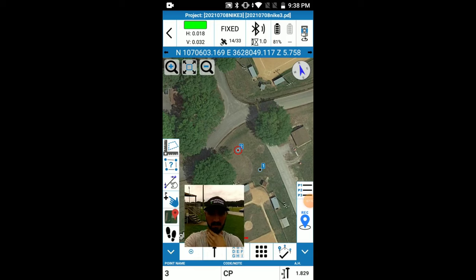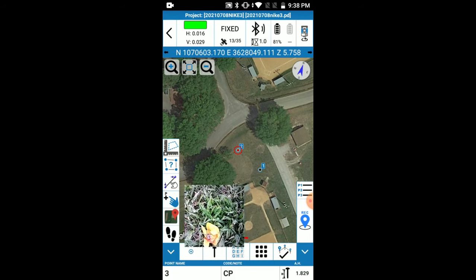I have set up the tripod and the R80 total station on the tripod and leveled it off. We're set up on point one, ready to shoot point two, set up the R80, and collect some data. This is the interactive screen on the R80 showing that we are leveled off. As you can see the laser plummet is right there on the nail — the laser is on my finger, so we're set up and we're ready.